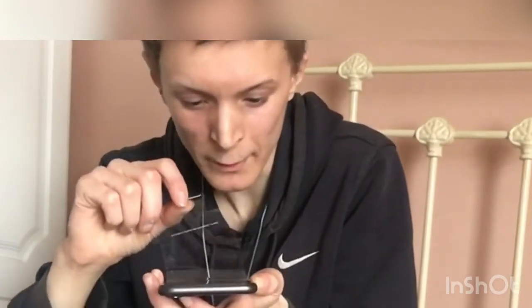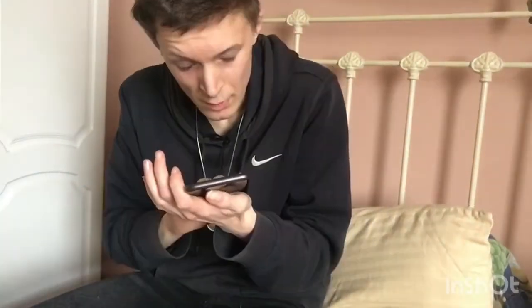All right, ready? Three, two, one — oh my god. That is so satisfying, my goodness. The only downfall is I haven't got a phone case yet, so I hope I don't drop it.